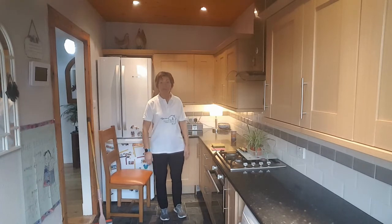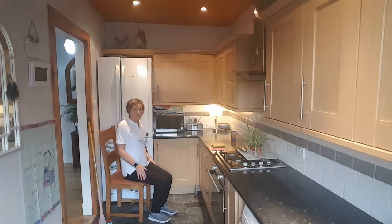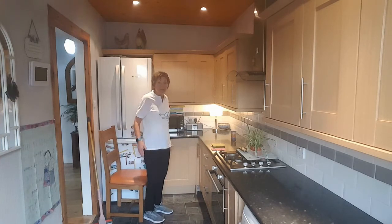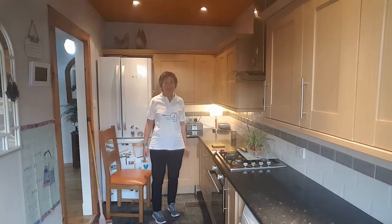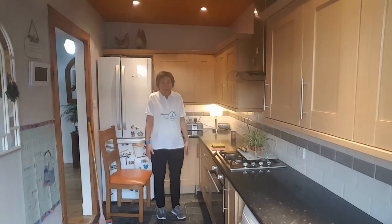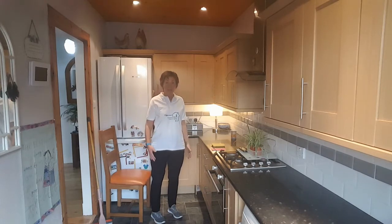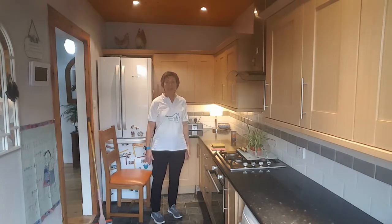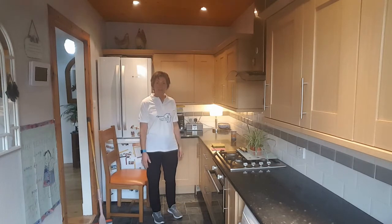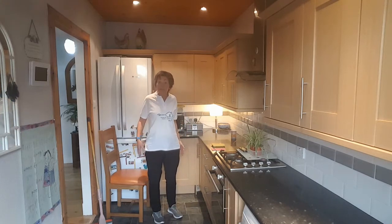We're going to do some shoulder shrugs and rolls — we've done this many a day, same seated as standing. Just lift your shoulders up to your ears, up and round. Try and keep count — if you can only do two or five, you do what's comfortable for you. So up to your ears and round to the back, and feel that lovely squeeze in the shoulder blades. We do hold a lot of tension in our shoulders, so good to get a bit of that moved. The aim is, if you're watching this video at home, do up to ten if you can, but do as many as you feel comfortable with.